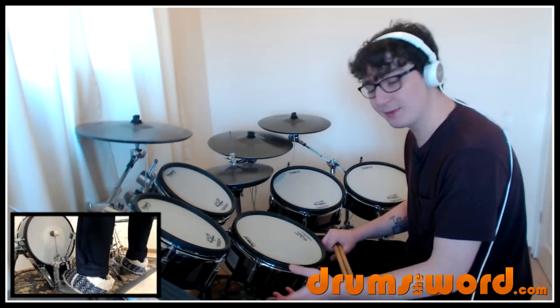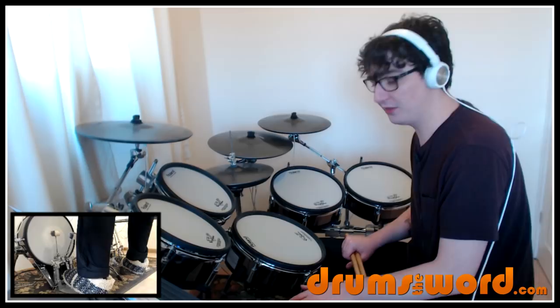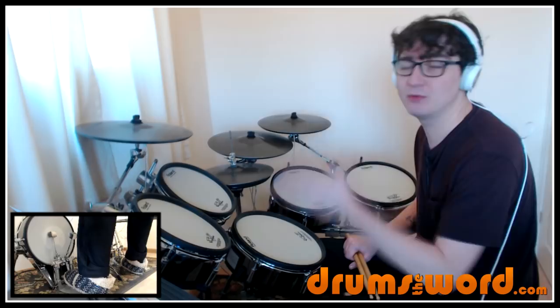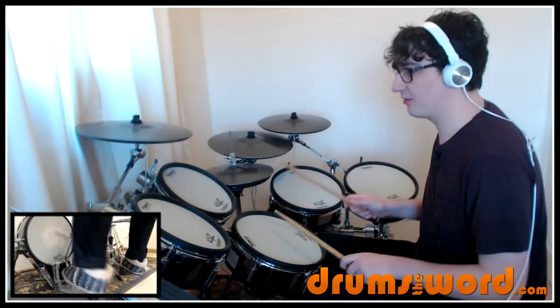The bass drum is simply playing all four notes in the bar: one and two and three and four. That's what makes this drum beat different to other drum beats — we're playing the bass drum with the snare drum that falls on beat two and four at the same time. So with the bass drum and snare drum: one and two and three and four — you can see how both limbs line up on two and four.